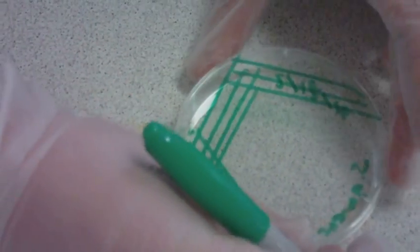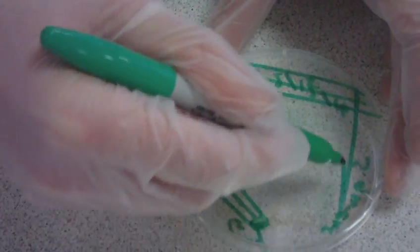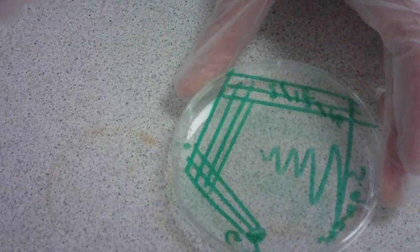After this streaking, you want to do a zigzag streak into the middle of the plate without touching any of the previous lines.